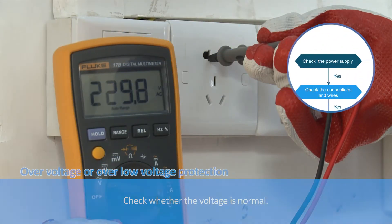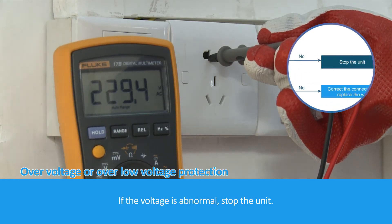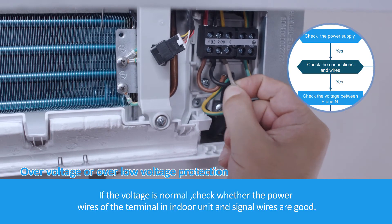Check whether the voltage is normal. If the voltage is abnormal, stop the unit. If the voltage is normal, check whether the power wires of the terminal in the indoor unit and signal wires are good.